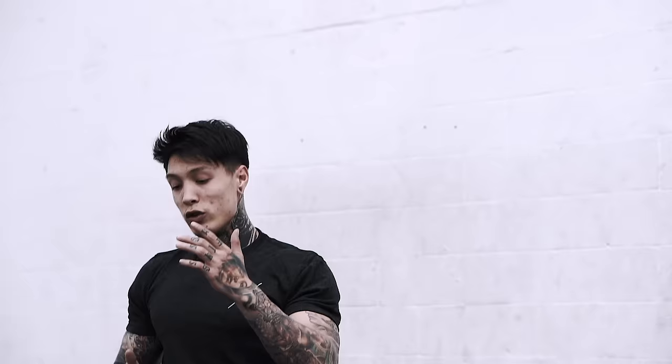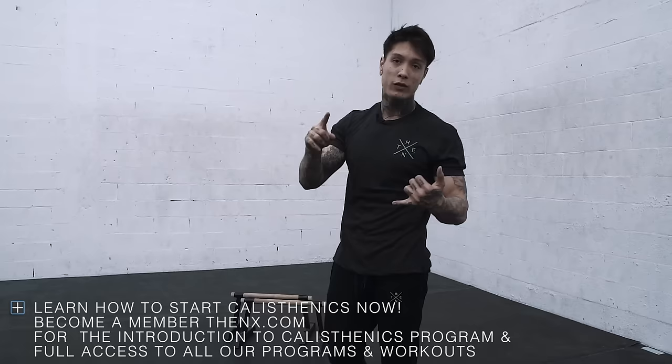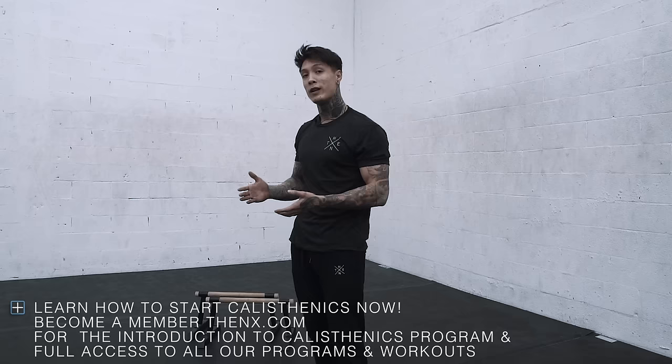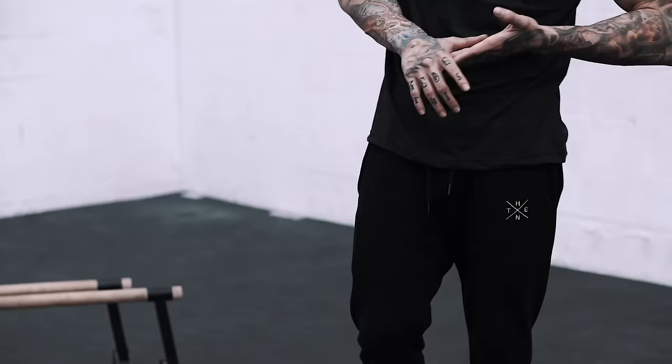If you guys are still having trouble moving on to these progressions, you can always go into the THENX app and go into the Introduction to Calisthenics program, where we cover all of this — how to master the pull-up, push-up, dips, core, everything. They break down these progressions step by step and also have workouts that guide you through each progression to give you the tools to master your progressions and move on comfortably.